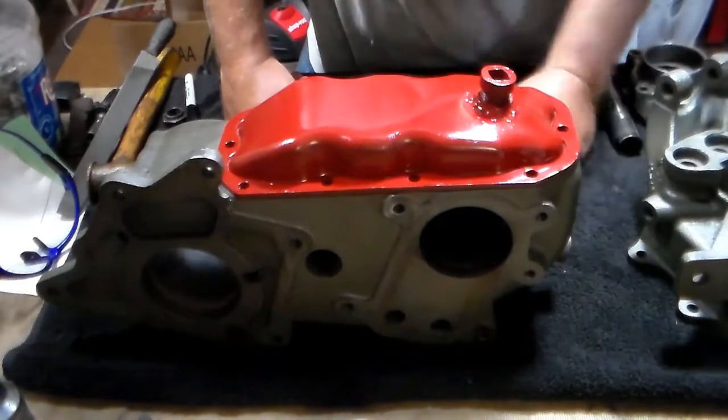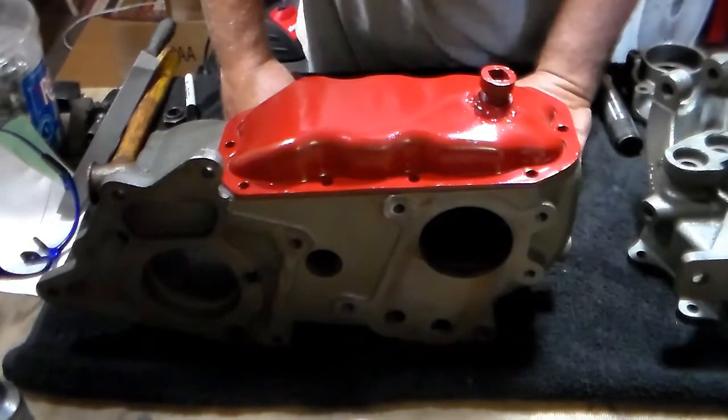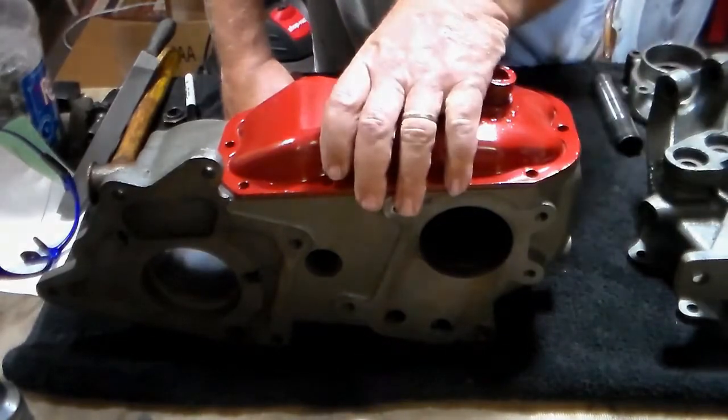If you can't get a good cover, there are people out there who sell replacement covers that are much heavier duty than this one, but I've never had any trouble getting one of these to work.